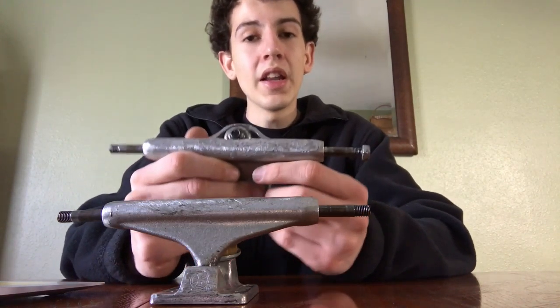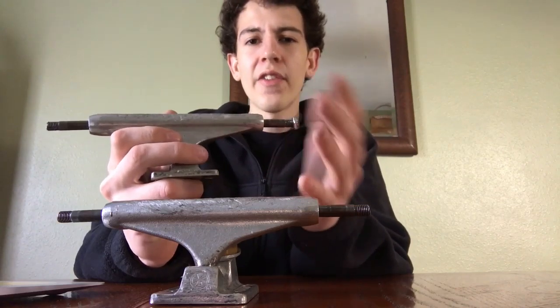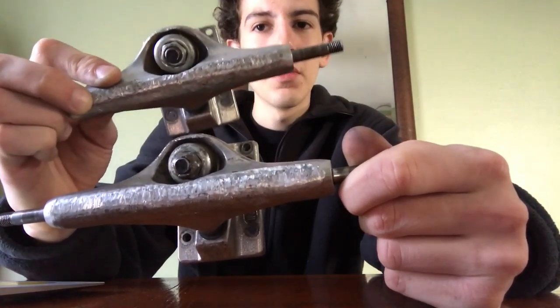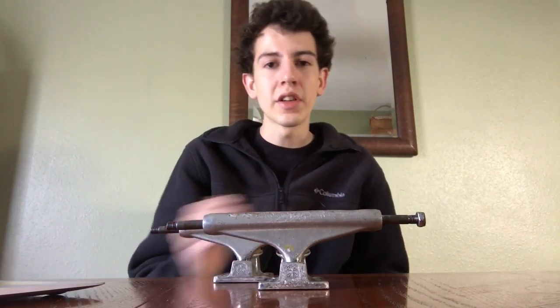You want a truck that's going to last a good amount of time because they're usually $25 a piece, and not a lot of people like to replace them. I've had these specific ones for about a year and a half, and they're still in fairly good condition — if they weren't two different sizes, I would still be skating them today.